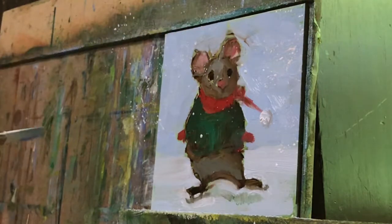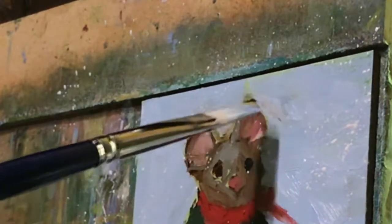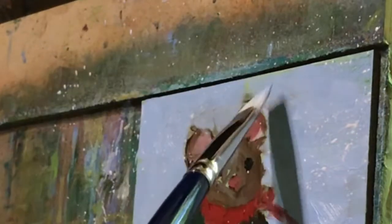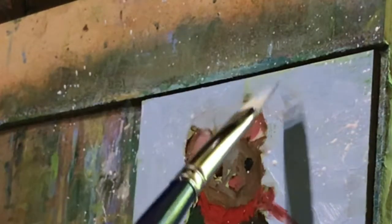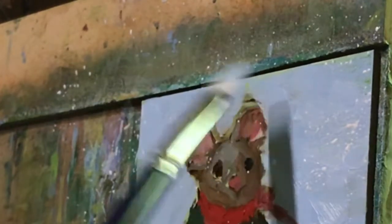This here — even though I like it — it would stop somebody from buying it. They would think that there's a mistake there, so I have to fix it. I'm going to try to adjust it. I think I'll put some gel medium as I try to fix this. Yeah, that's working better.